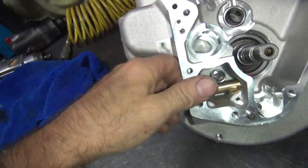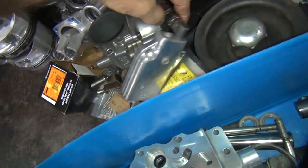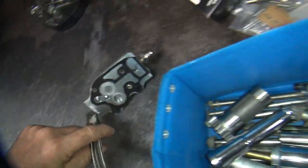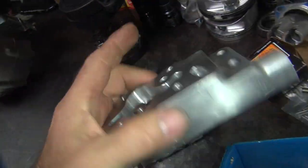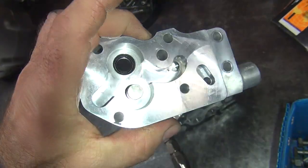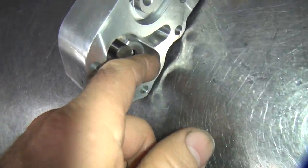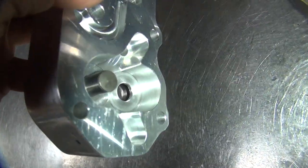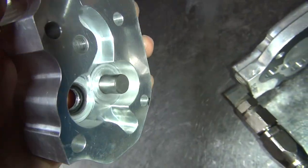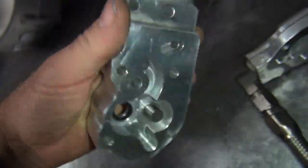I'll go ahead and put the oil pump on here. Here is the last top — looks like a standard volume pump. Make sure there's no heavy gouging or anything inside of here, that's what you're looking for. The return side looks good; this is the pressure side. Looks pretty clean, so that's good.